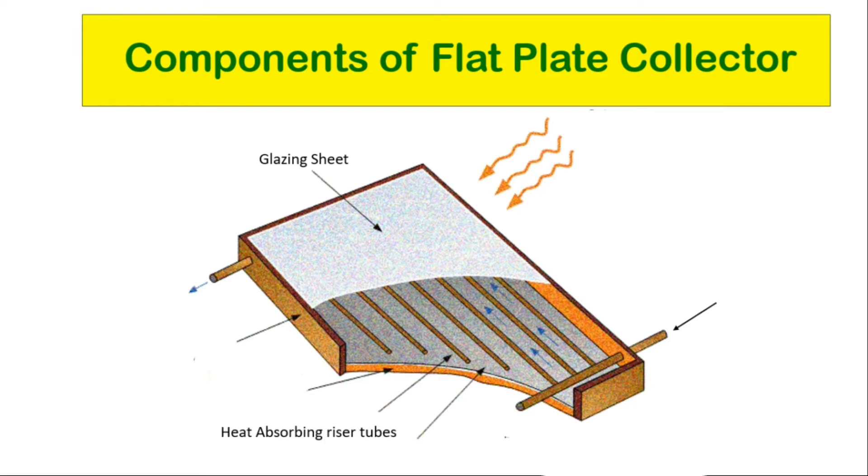Heat absorbing riser tubes are attached for conducting or directing heat transfer fluid from inlet to outlet. The absorber plate, which may be flat or grooved with tubes, fins, or passages attached to it, typically consists of a large sheet of copper or aluminium — both good conductors of heat — painted or chemically etched black to absorb as much solar radiation as possible for maximum efficiency. Inlets and outlets are attached to admit cold water and discharge hot water.